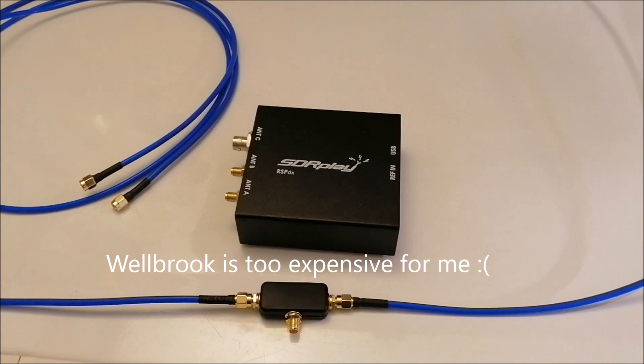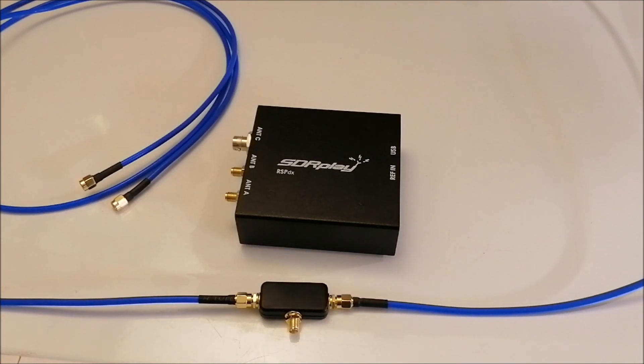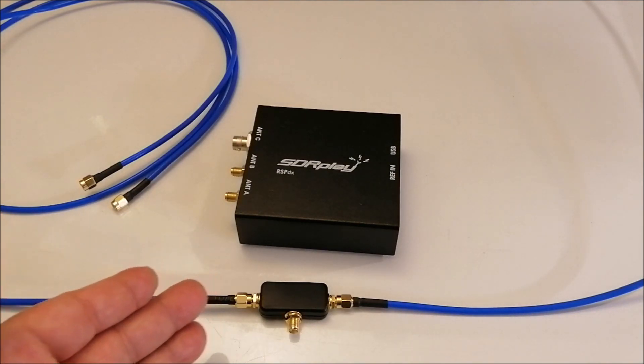I saw several YouTubers that tried this antenna — the U-loop — on long wave and gotten great results. Most of them live in Europe, where the long wave broadcast band is more receivable. But they also picked up time signals, so that got me thinking maybe I should try this antenna here in the United States.